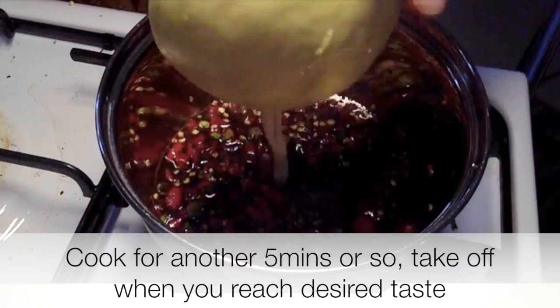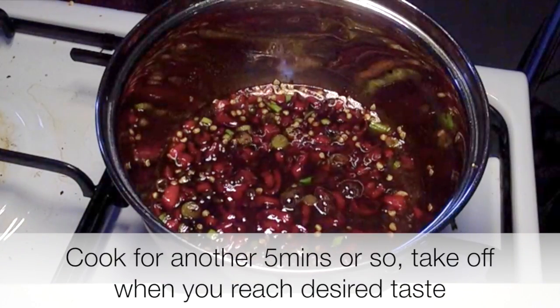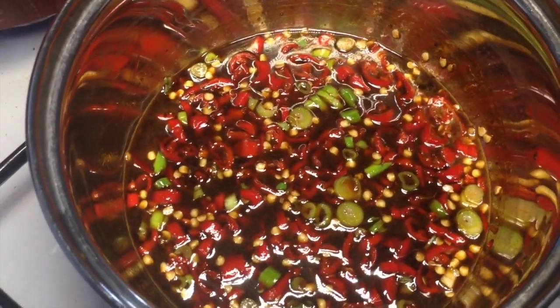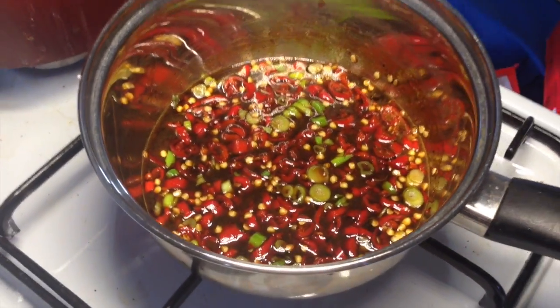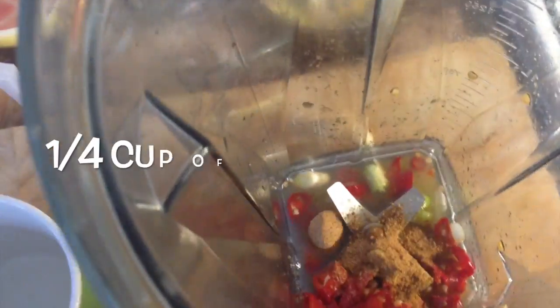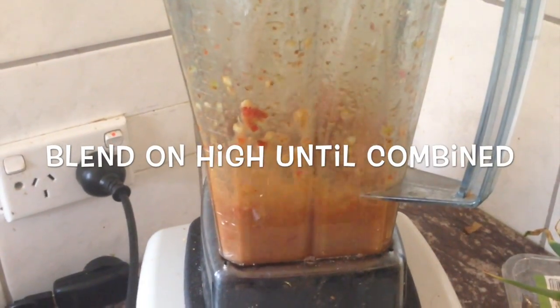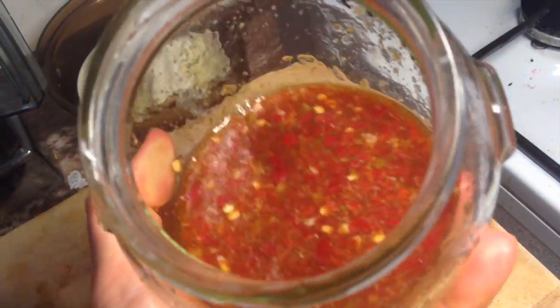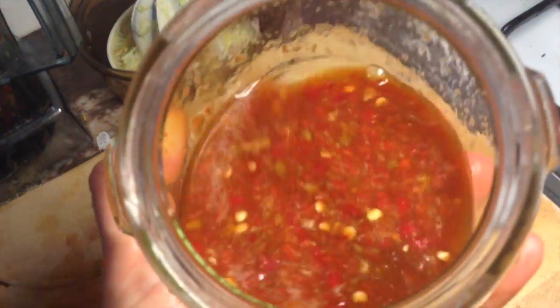Now the lemon juice is going in — lemon and lime juice, about a quarter of a cup or to taste. Take off the heat and allow it to cool for about 10 to 15 minutes, or you can put it in the fridge and let it thicken up overnight. Into the blender. And there we have the finished product — yummy little spicy sweet chili sauce.